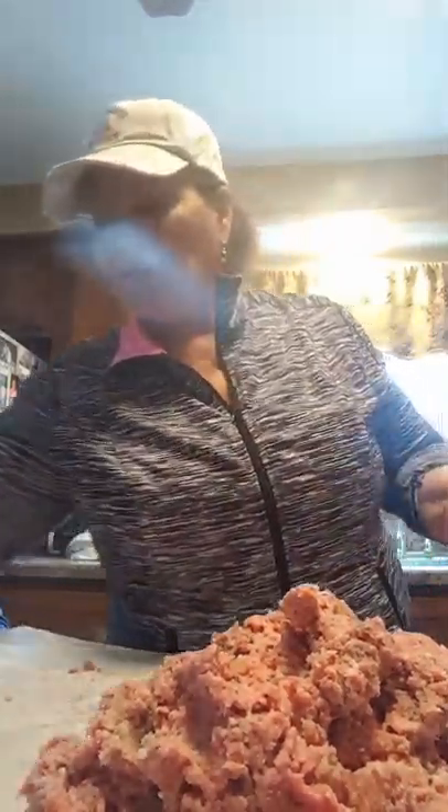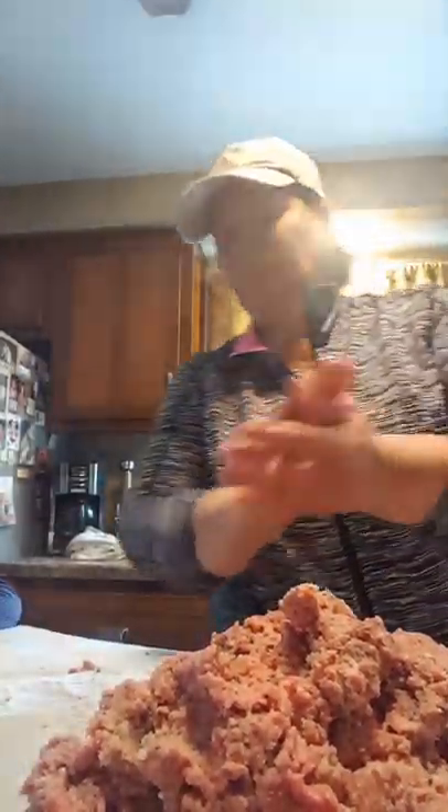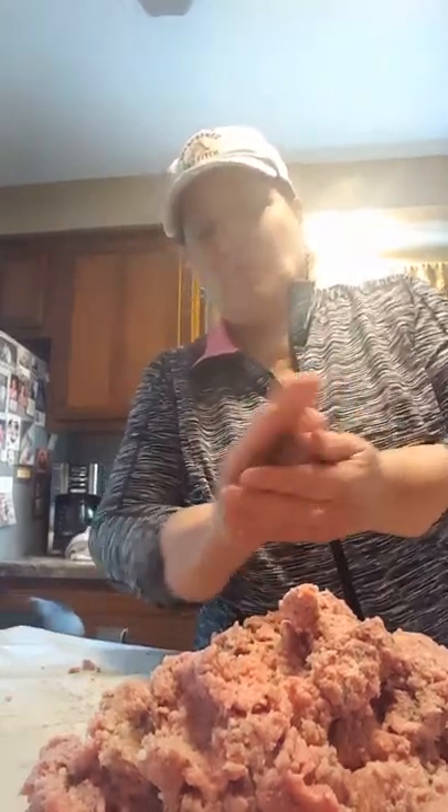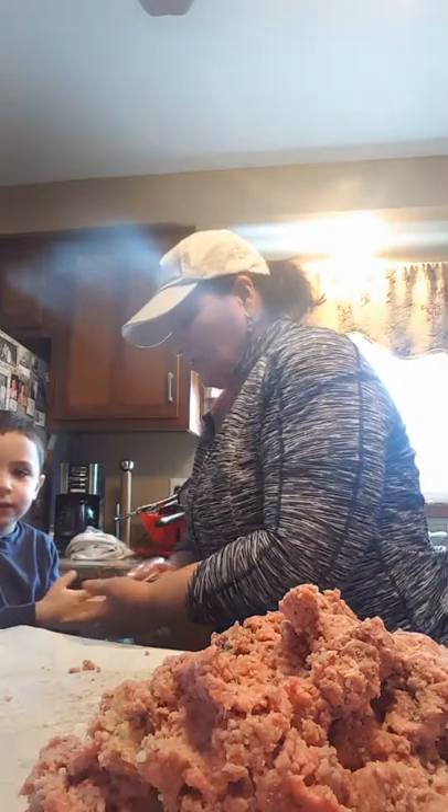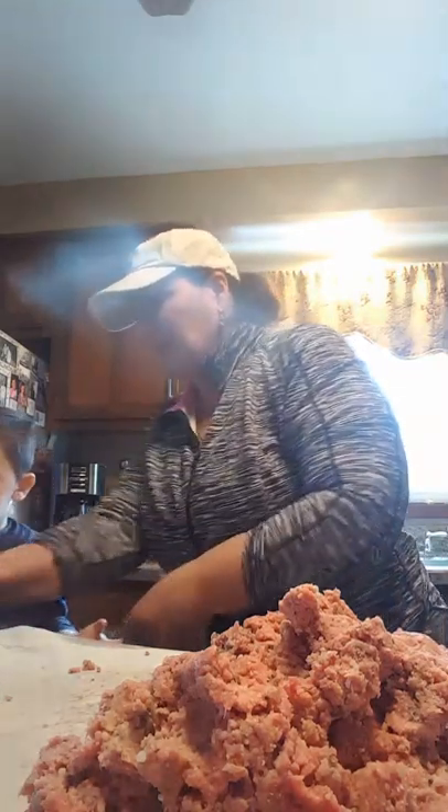That's Christian over there. Christian, would you like to roll a meatball? Move your stool over a little bit. I'm going to have Christian roll with me. Just to be sure, we're going to wipe his little hands off first, because I touched the meatballs. Let's wipe your hands. Me and Christian are going to make meatballs. Okay, Christian, you've got to roll your sleeves up — pull them sleeves up.